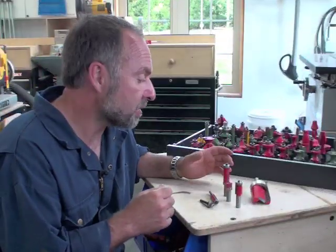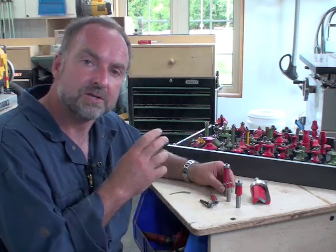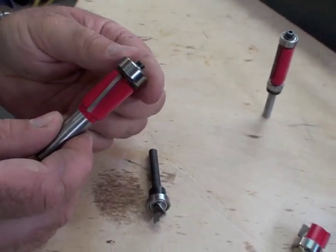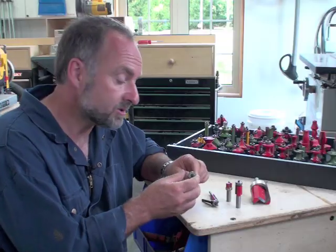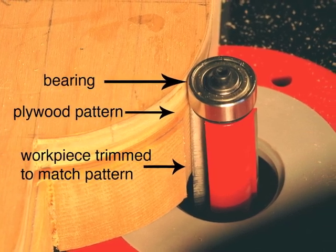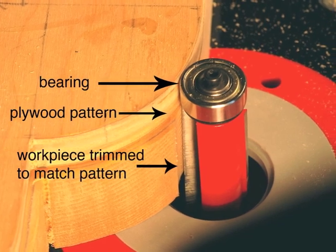The third kind of bit I want to recommend has the most variety out of the ones we've talked about. It's called the flush trim bit. It gets its name because the bearing is the same diameter as the cutters. This allows the bearing to travel around the outside of a pattern, cutting away any excess material from the wood underneath.